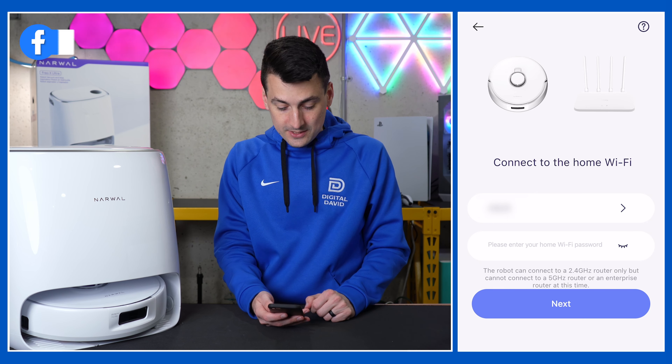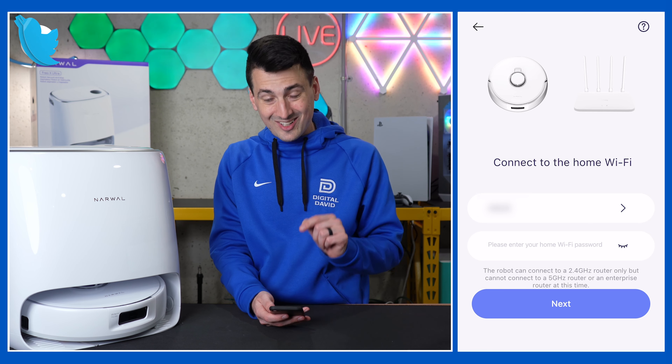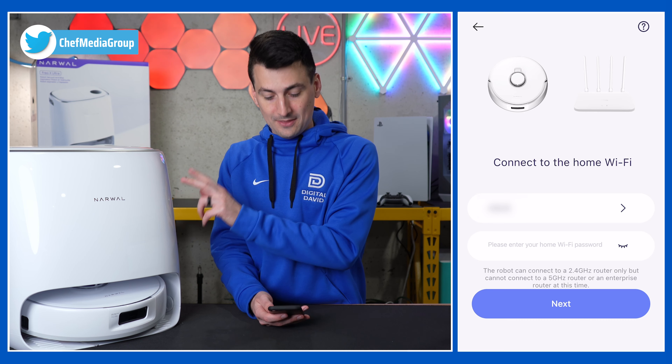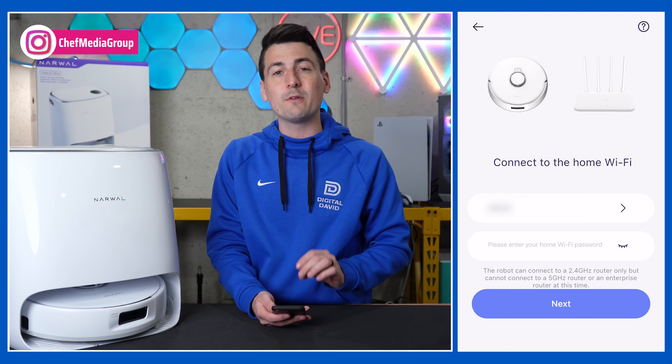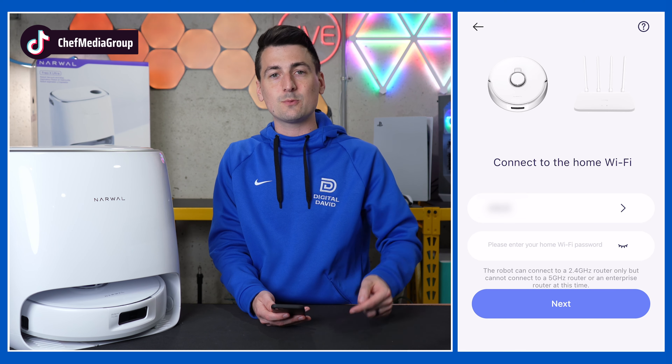After a couple of seconds, we'll be at this screen where we need to connect to our home Wi-Fi. Go ahead and select your home Wi-Fi network — the network that you're going to connect this robot vacuum mop to. Please note, you need to be connected to a 2.4 gigahertz Wi-Fi network. Select your network and your password, then hit next.